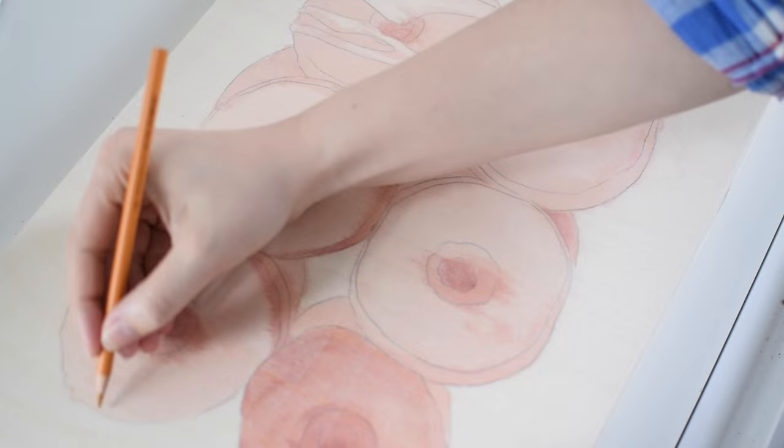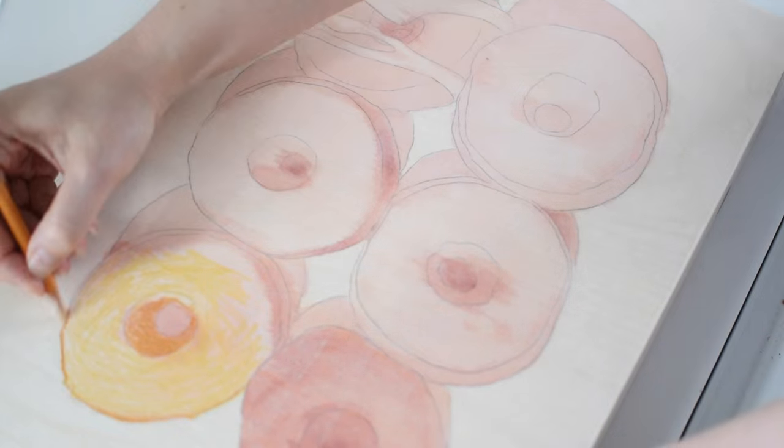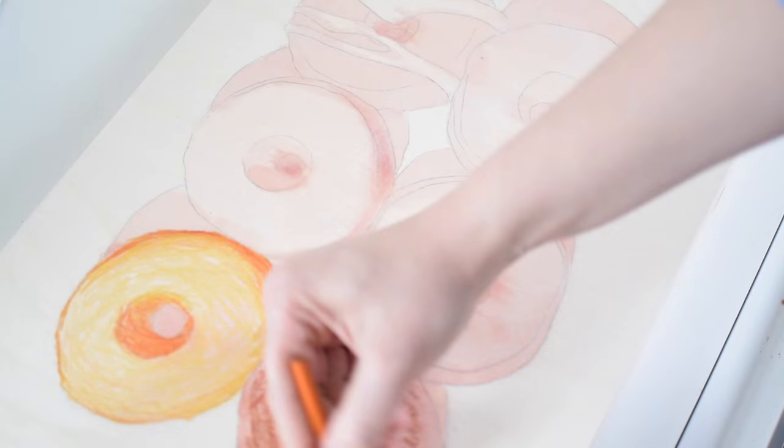Hey guys! Welcome back to my channel. Today I'm going to be doing a new donut painting and as you may be able to tell I'm working directly on panel, which is a first for me.